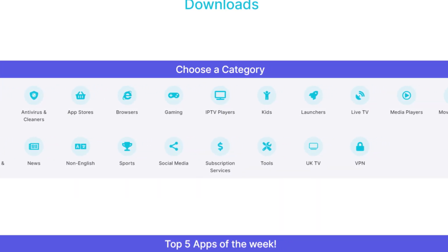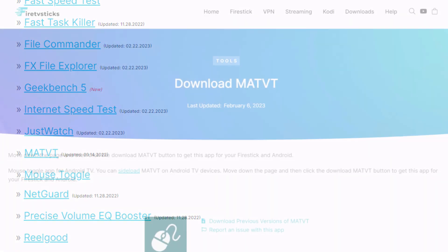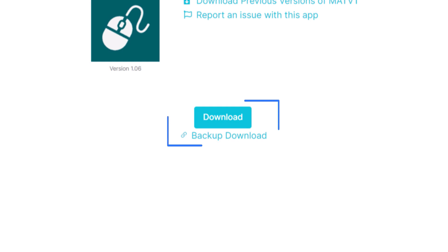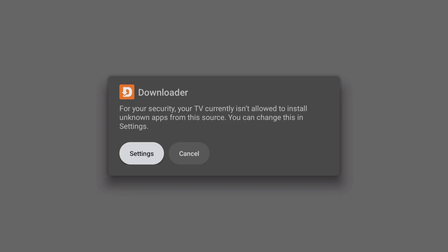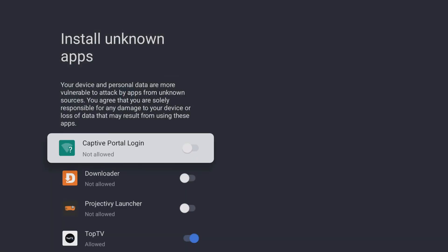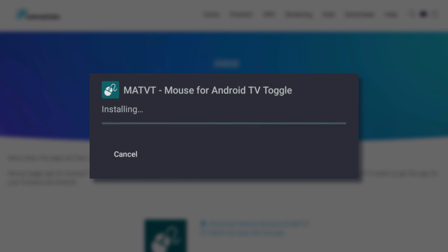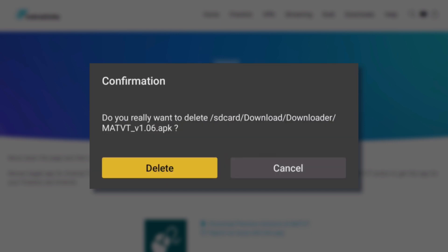To install an app, first select a category you're interested in, then tap on any app in the list. Scroll down until you see the light blue download button and select it to begin the installation process. You will then see a pop-up message asking for permission to install unknown apps. To allow this, select Settings and then toggle Downloader from off to on. Once you've done that, you can continue with the installation process. Once the app is installed, click Done and then select Delete twice to remove the installation file and free up space on your device.